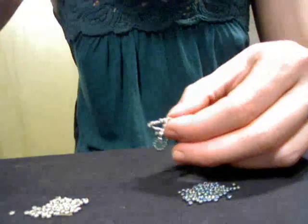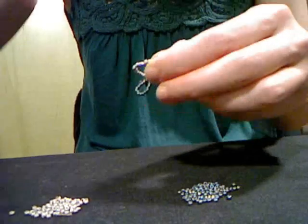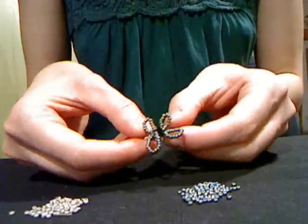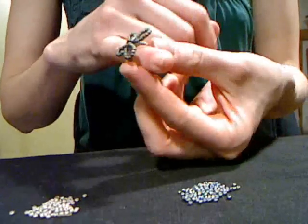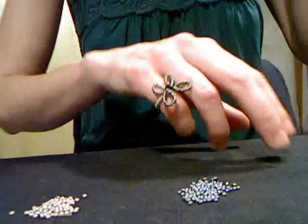Then I'm going to take my wire clippers and just snip the little bit of wire that's left over. And you have your butterfly ring! This is going to be a pinky ring for me — it's a little small. Thanks for joining me at Love Life with Life.